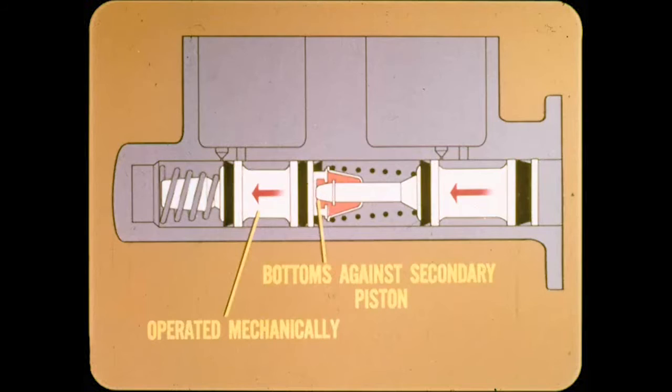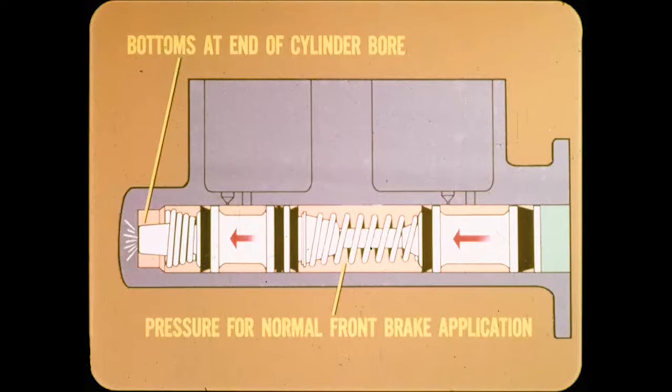What happens when pressure is lost in either system? If pressure is lost in the front brakes, there will be very little hydraulic pressure to resist primary piston movement. The hydraulic link is broken and the primary piston will move forward until it bottoms against the secondary piston. The secondary piston is then operated mechanically by the primary piston to apply the rear brakes. When pressure is lost in the rear brakes, hydraulic pressure in the primary chamber plus spring pressure pushes the secondary piston until it bottoms at the end of the cylinder bore, and the primary piston begins to supply pressure for normal front brake application.